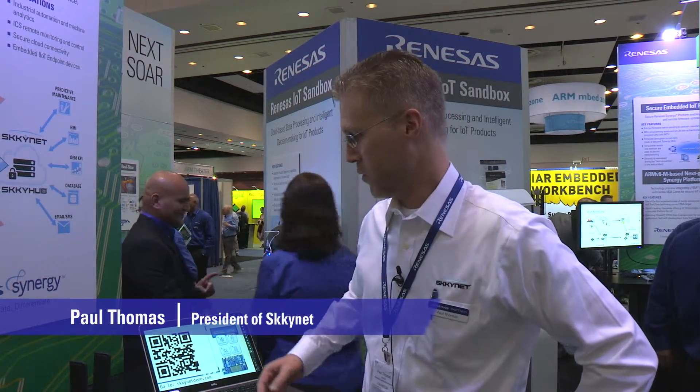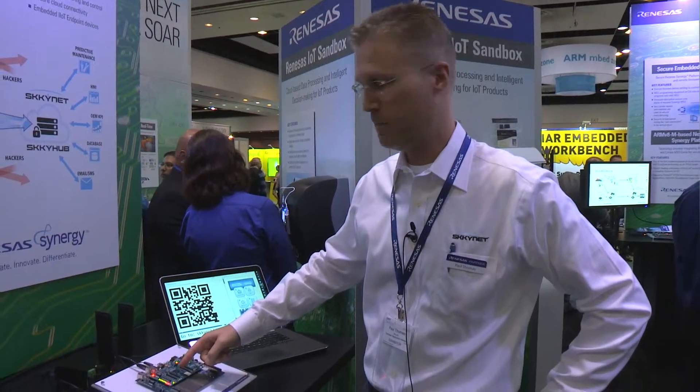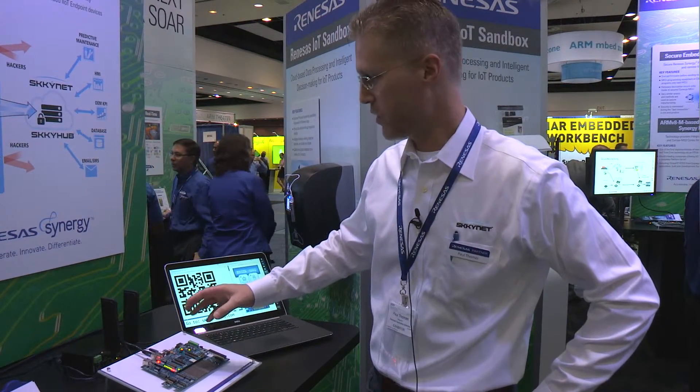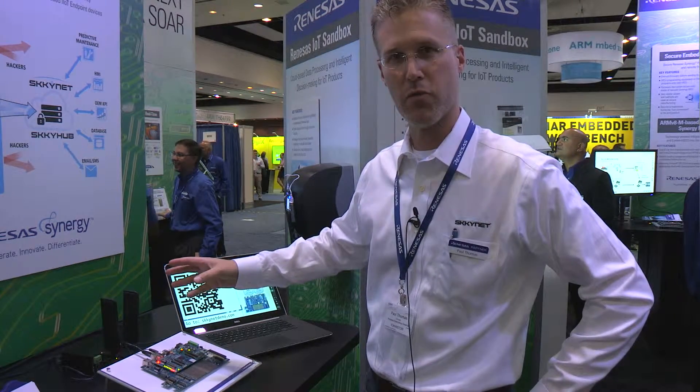Hi, my name is Paul Thomas. I'm the president of Skynet and I have a very interesting demo to show you. What we have is our embedded toolkit loaded on a DK S7 board, and what it is doing is publishing real-time data securely over the cloud.